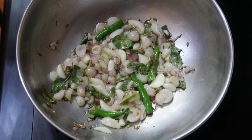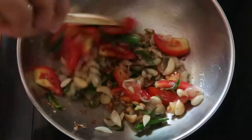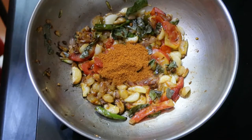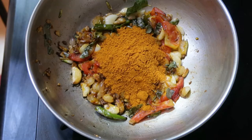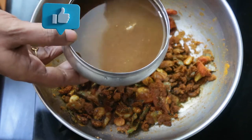Now I'll be adding one medium-sized tomato, thinly sliced. Sauté it until it becomes softer. Once done, add one tablespoon of fish curry masala, which is store-bought, and two tablespoons of homemade sambar powder. Give a nice mix. Now I'll be using a small lemon-sized tamarind pulp and adding it to the kadai.